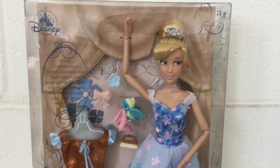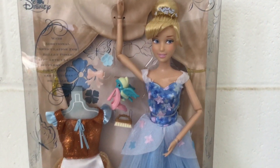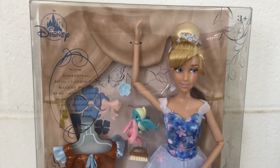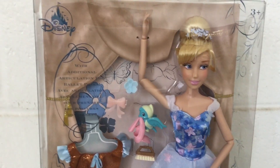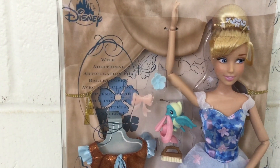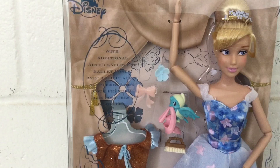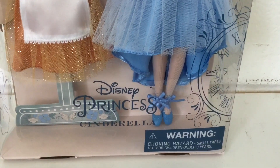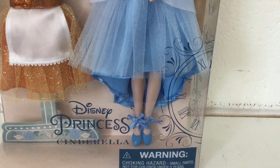Opening the box, you can see Cinderella on display in her best ballerina poses in her new outfit. On the background you can see some curtains with butterfly and flower patterns. On top is a Disney logo and it says 'with additional articulation for ballet poses,' written in French on the bottom. Over here it says ages 3 and up, and on the bottom it says Disney Princess Cinderella with a clock pattern.